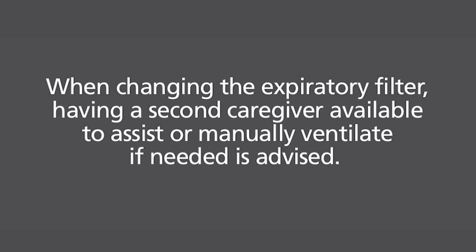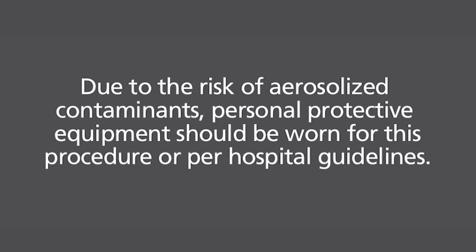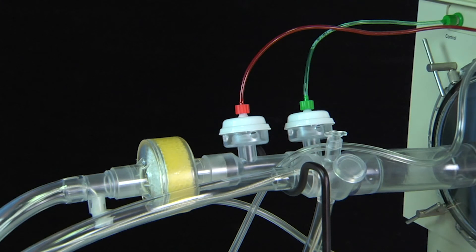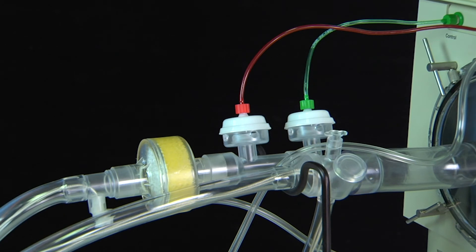When changing the expiratory filter, having a second caregiver available to assist or manually ventilate if needed is advised. Due to risk of aerosolized contaminants, personal protective equipment such as gown, gloves, masks, etc. should be worn for this procedure or per hospital guidelines. Prepare the new filter by removing it from its packaging and place in an accessible place such as on top of the 3100 or a bedside tray.